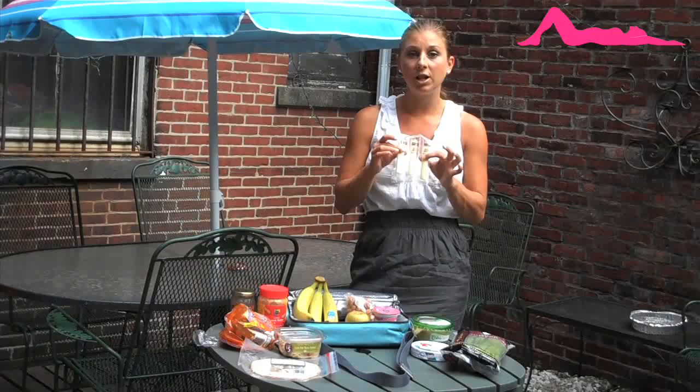And I've also got some string cheese, which has some protein and is already portioned out — 60 calories for a light, 80 calories for a regular. String cheese is salty, so for those of you who want something salty in your lunch, this is a great low-calorie idea.